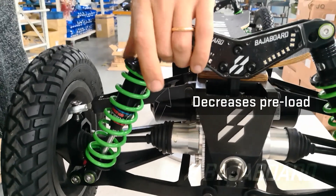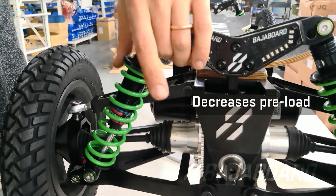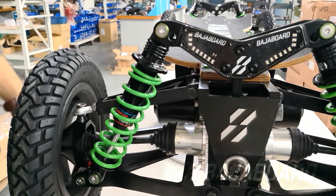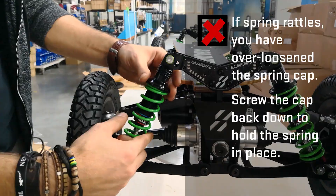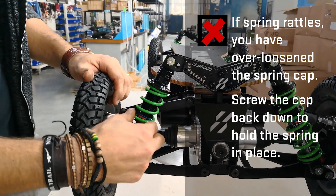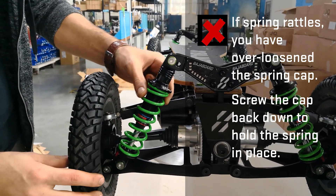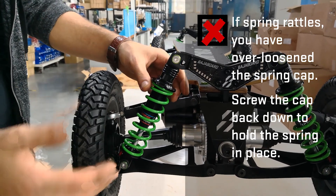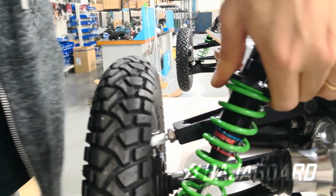To reduce the amount of pre-compression, simply unscrew the spring cap in an anti-clockwise manner. Of course, you don't want to unscrew the spring cap too much, as once you're past the natural length of the spring, the spring is no longer held in place and will start to rattle. If you see or hear the spring rattle, you need to increase the pre-compression.